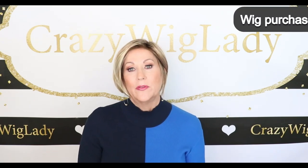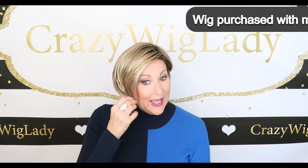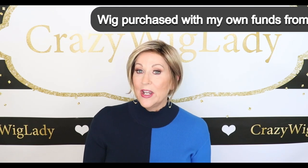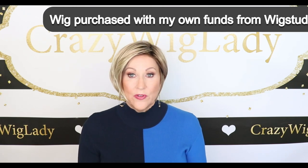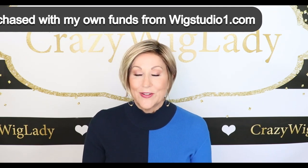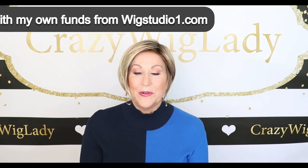Hey guys, welcome back to my channel. I'm Eileen and today we're going to look at Envy Eve in Sparkling Champagne. I've reviewed Eve before in a different color, but I have not had it in Sparkling Champagne, so I'm just going to do a really short overview of this wig. I have a full review of it also on my channel, so if you want to see it, I'll link it below.